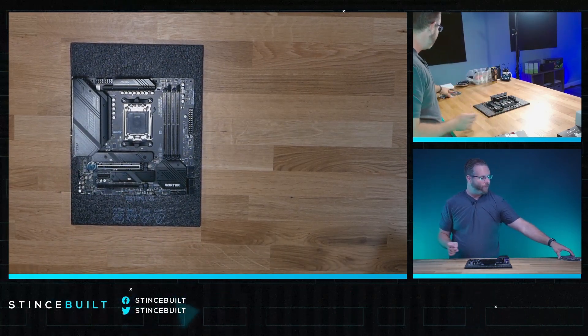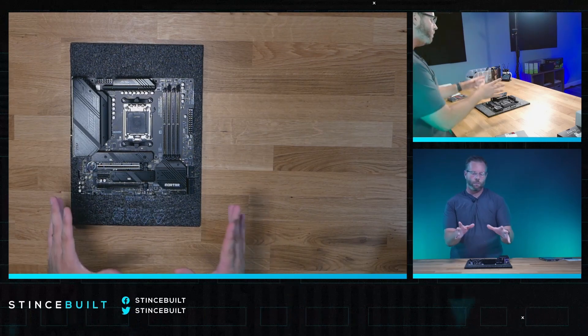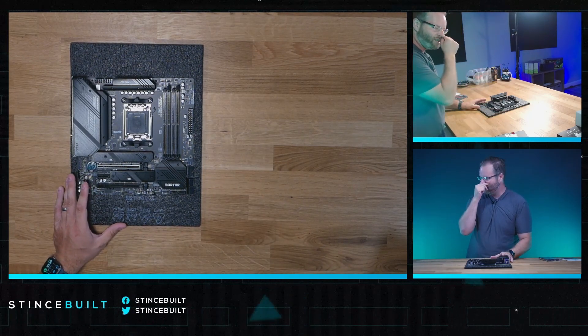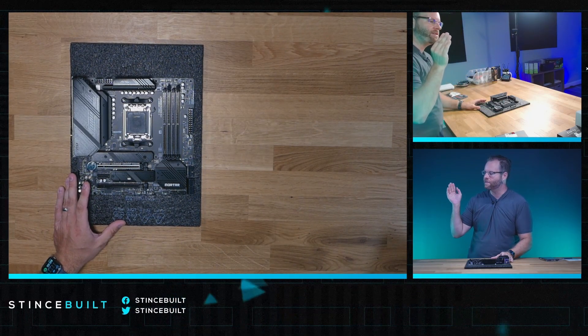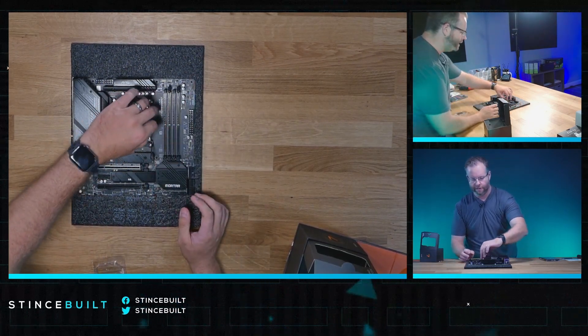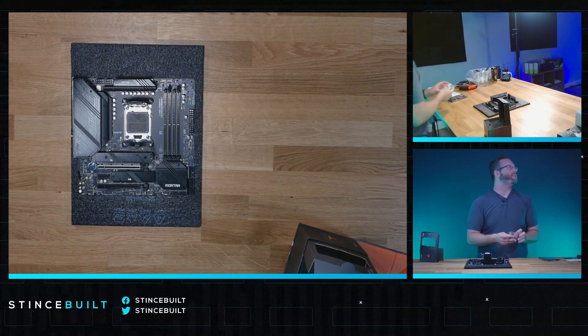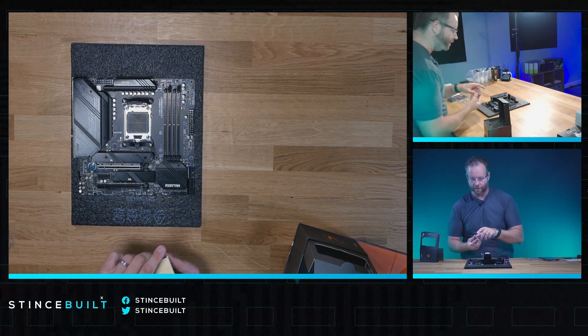We've got blacked-out RAM going into the system — the Team Vulcan. I wanted all blacked-out with subtle RGB accents from today's Thermalright fans. They'll look really clean. Let's pop this open and get everything down and in the socket. Socket looks great — good to see. The 7800X3D is today's CPU.